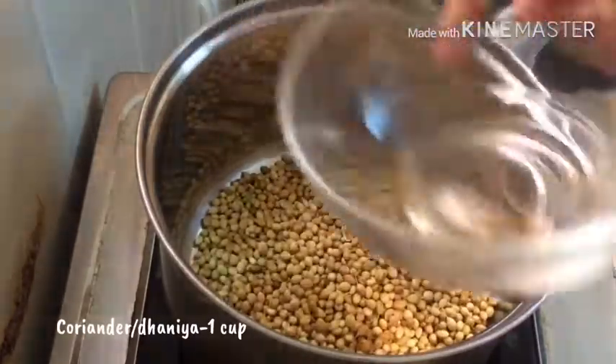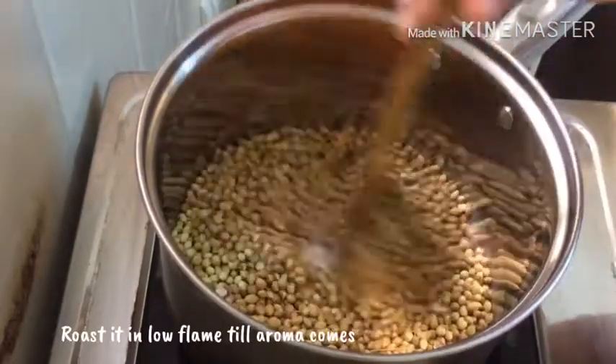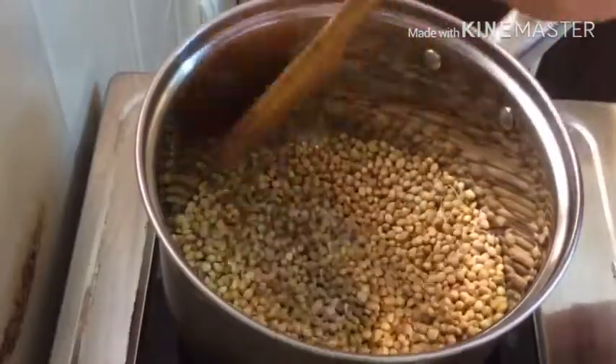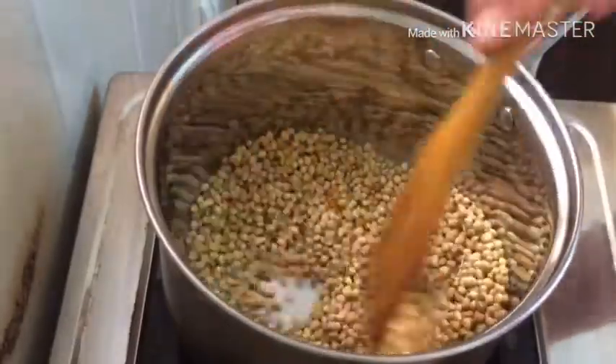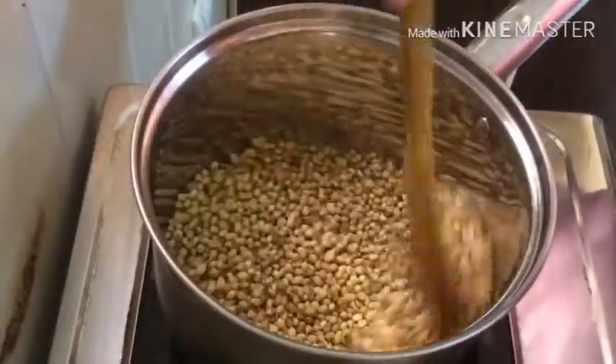Add 1 cup of mally. Add on a low flame. It will be very dry. This is a tray of water. Look how the water is tall.